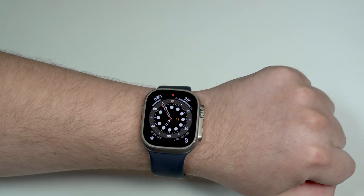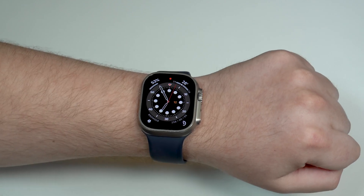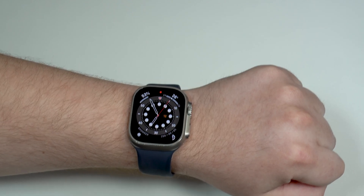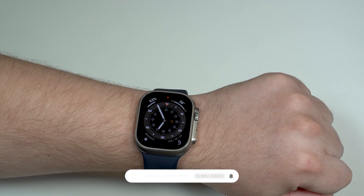That's literally it — that's how you get Safari on your Apple Watch, completely official and free: the best way to browse on the Apple Watch. Thanks a lot for watching, and I'll see you in the next video. Bye-bye.